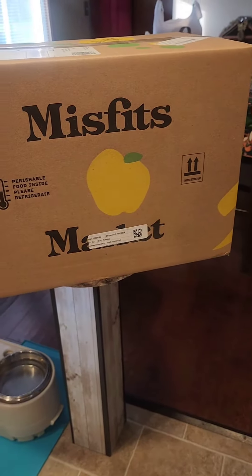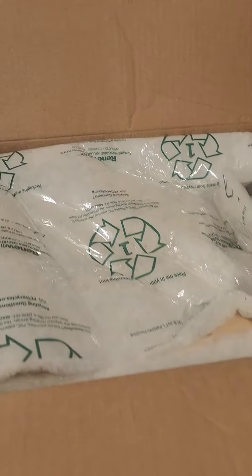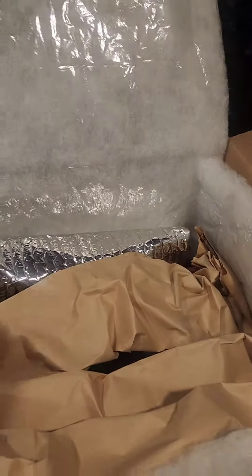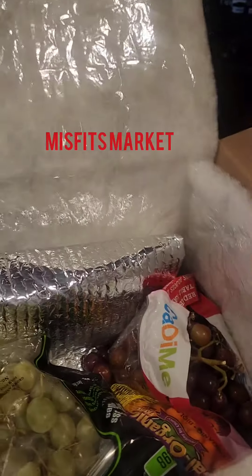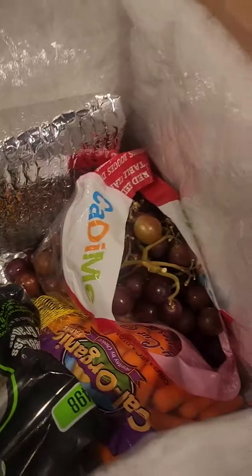Unboxing of my first Misfits Market delivery. The packaging seems to be very nice. It's all insulated in here in a little insulated pack. Here's the cold pack with all the meat in it.